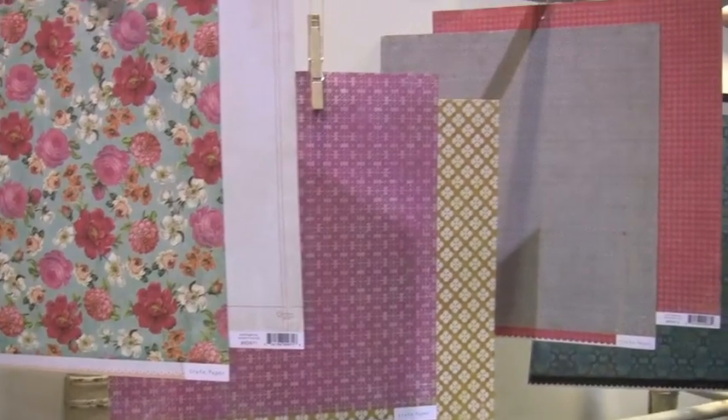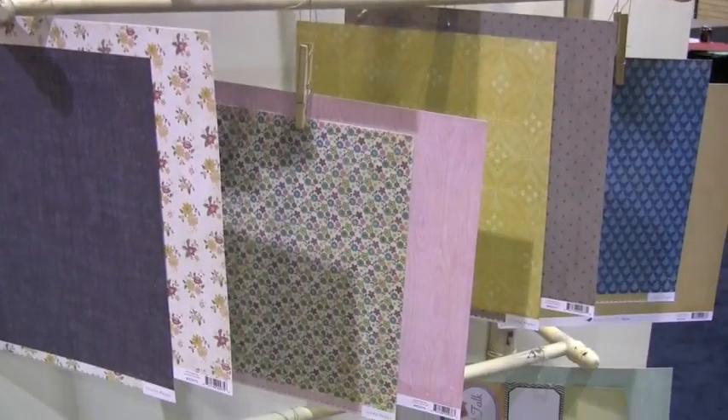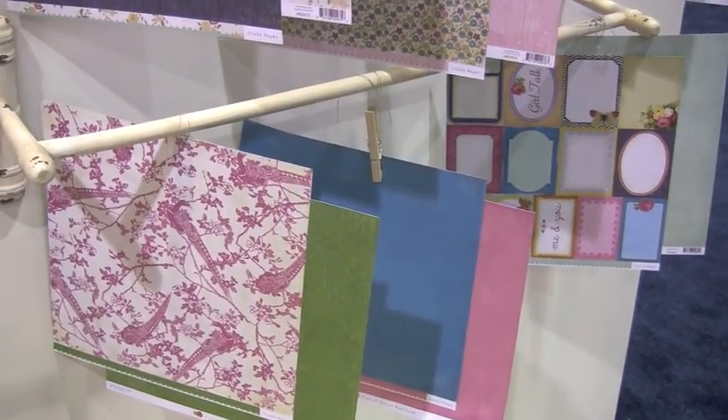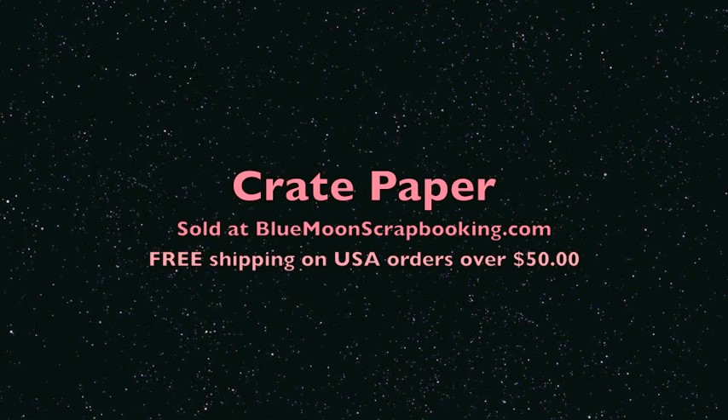And the papers. We've got all three on order, coming from Crate Paper, arriving at Blue Moon Scrapbooking, and all of them are screaming out for you.